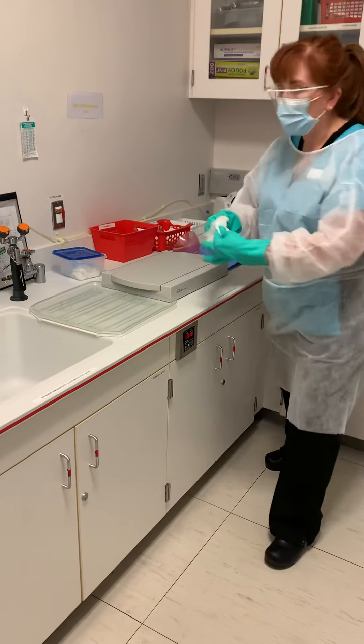Patient goggles as well. So basically everything on this tray is getting wiped down with soap and water wipes — we're not using the ultrasonic this time.